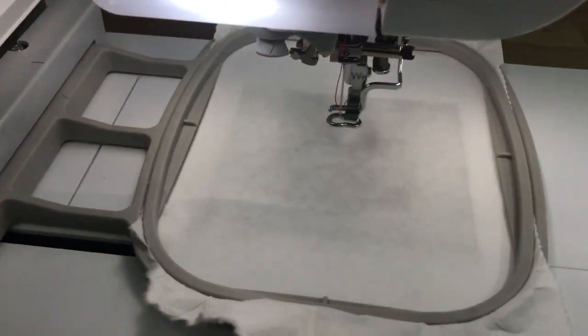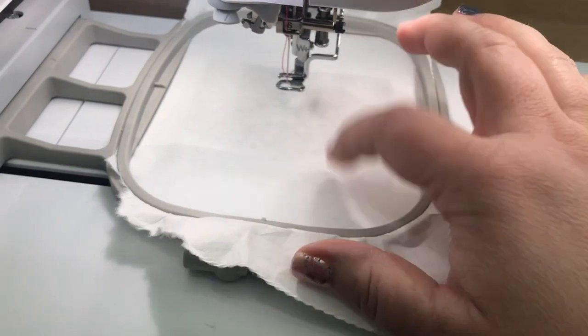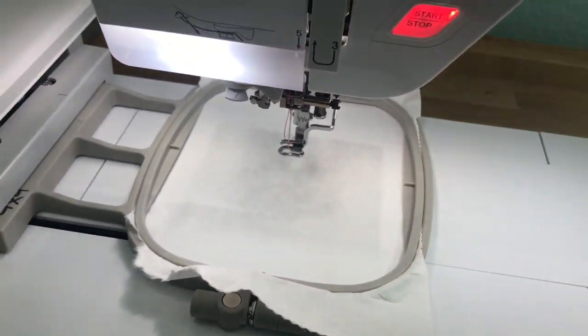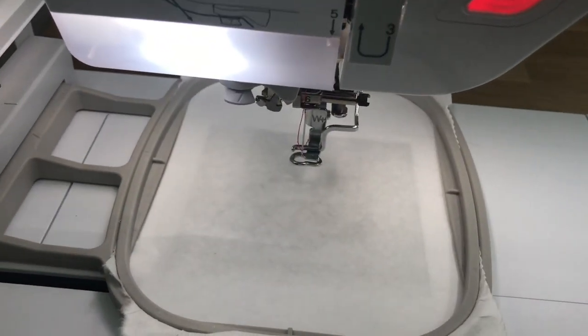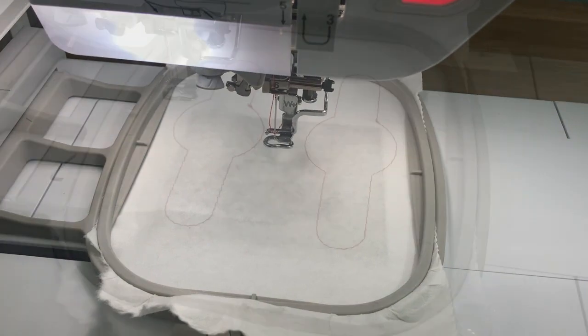Our first step is to stitch the placement stitch onto our Tearaway. This is just Tearaway Stabilizer. I have my 4x4 hoop because that's what it fits in. I went ahead and loaded red because the first stitch that's going to matter is the red right here. So I'm going to go ahead and stitch step one, which is the placement stitch, and I'll come back and show you what that looks like.